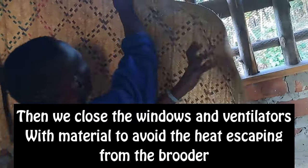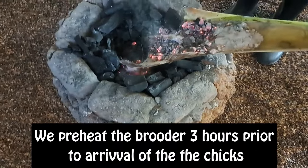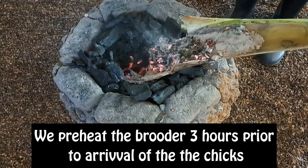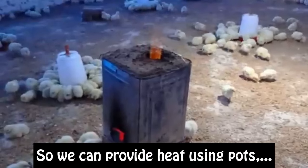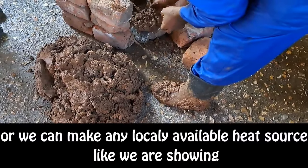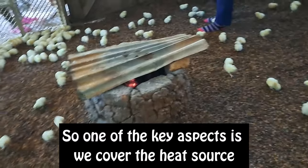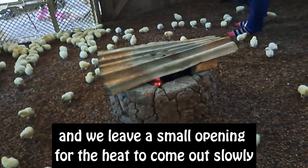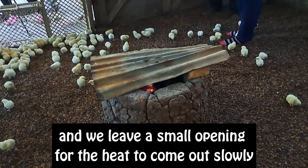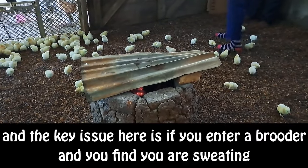Now, on the day of arrival, what do we do? We preheat the brooder three hours prior to the arrival of chicks. We can provide heat using pots, we can use a charcoal stove, or we can use any locally available heat source like we are showing here. One key aspect is that we cover the heat source and leave just a small opening for the heat to come out slowly, because we do not want to burn the chicks.